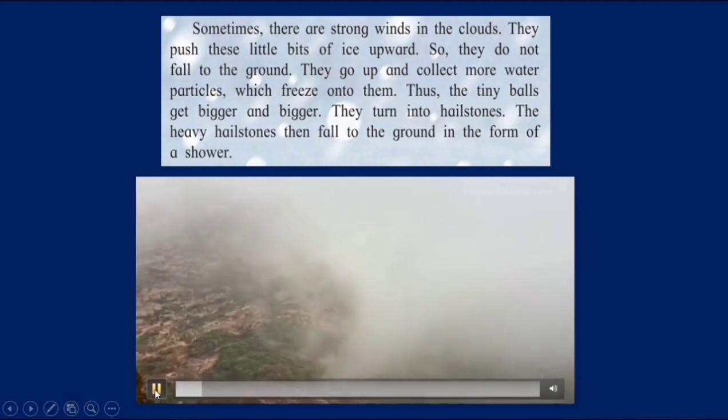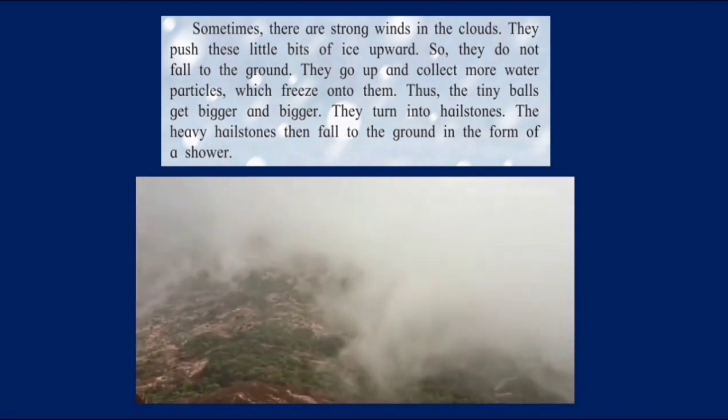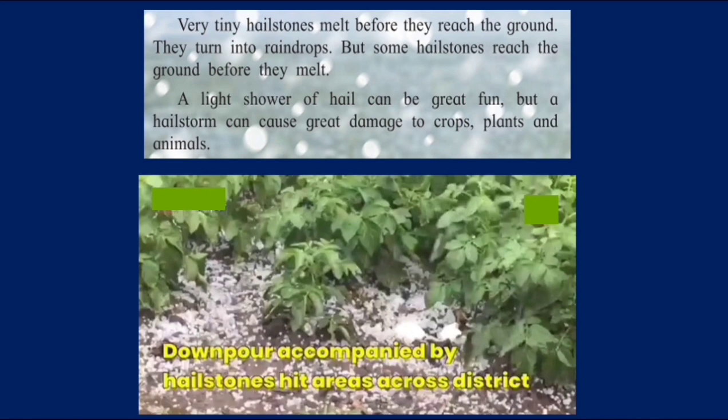You can see how the wind is blowing and pushing the clouds upwards. Very tiny hailstones melt before they reach the ground — they turn into raindrops. But some hailstones reach the ground before they melt. A light shower of hail can be great fun, but a hailstorm can cause great damage to crops, plants and animals.